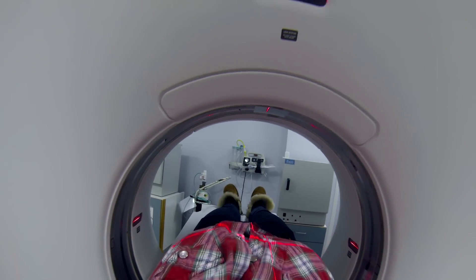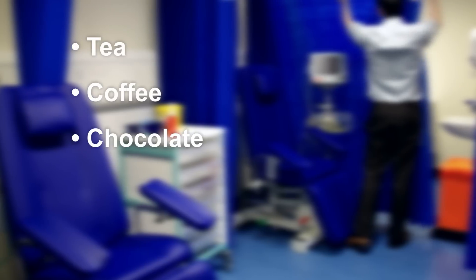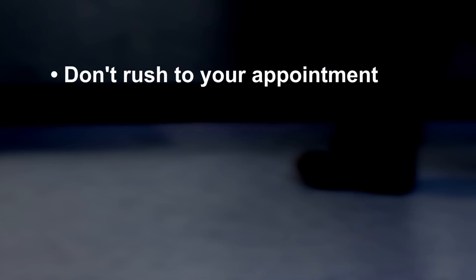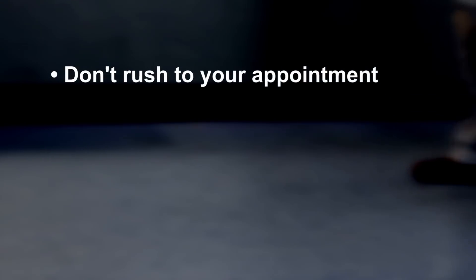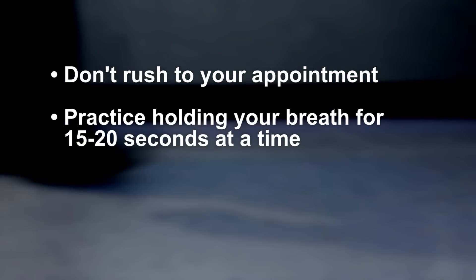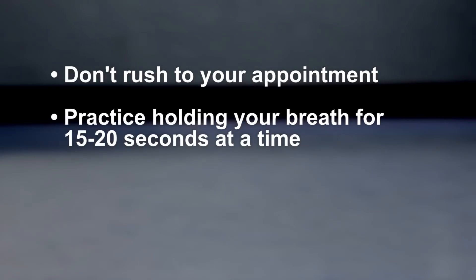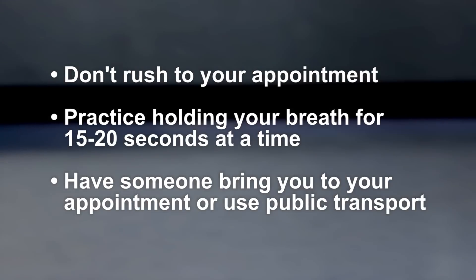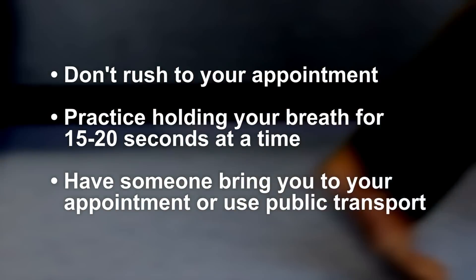Some people are allergic to x-ray dye, so let us know if you've had any problems with it before. Please don't stop any of your medicines before the scan — this is different to some other heart tests you may have had. It's essential that you don't have any caffeine before you come for your scan. This includes tea, coffee, chocolate, and particularly cola or energy drinks, all of which contain enough caffeine to raise your heart rate. Please try to give yourself plenty of time to get here and don't over-exert yourself on the way in. We recommend that someone brings you to the hospital or that you use public transport.